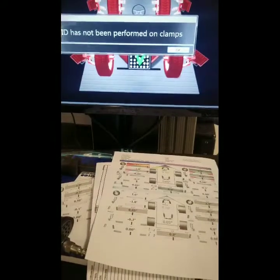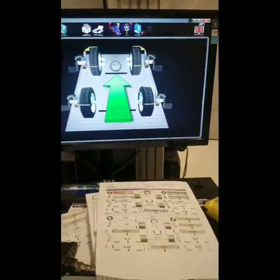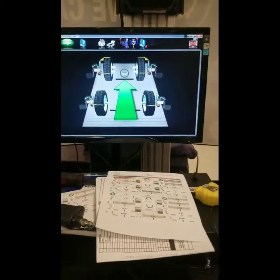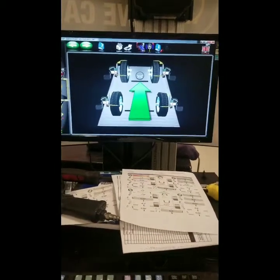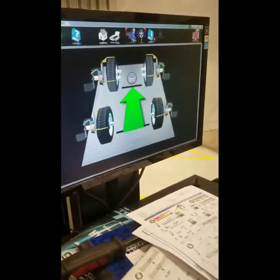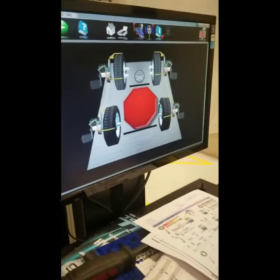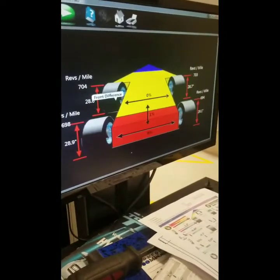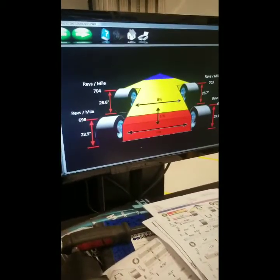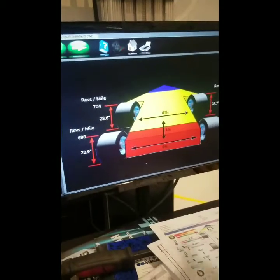Now that we have the clamps hooked up, we're going to click OK on the screen. It's going to read them, and then it's going to ask us to move the car back and forth. First we're going to need to remove the chocks from the back, and once we're done with this test we will put them back. What this test really does is measure the tires themselves — it sees the ride height of the tires for the vehicle. As the vehicle moves back and forth, it will tell you where to stop. This is just reading the tires themselves, telling you everything about them.